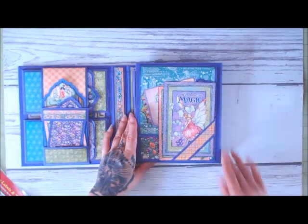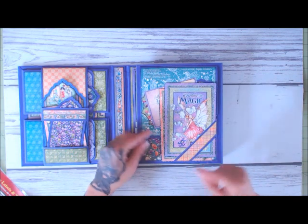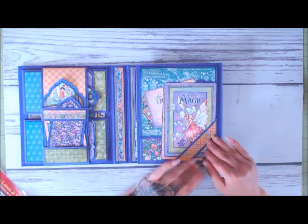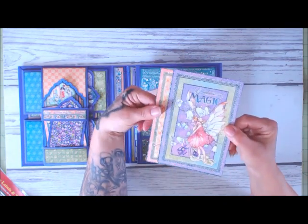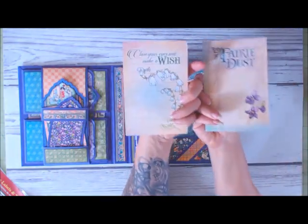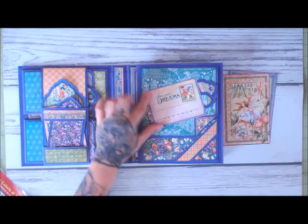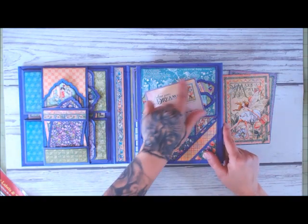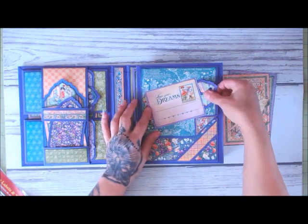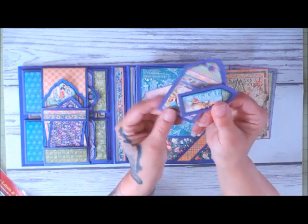Over here on this side I have a belly band on the corner angled right here — same idea to keep the flaps closed. So then take out the cards — so pretty. What I did was I took one of the pocket cards and I only attached it in a U formation here, so I actually have a cute little side pocket right here.